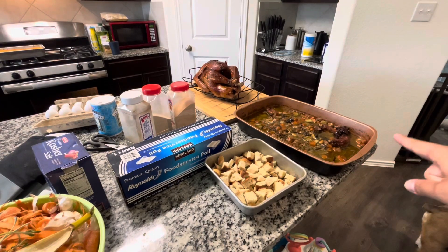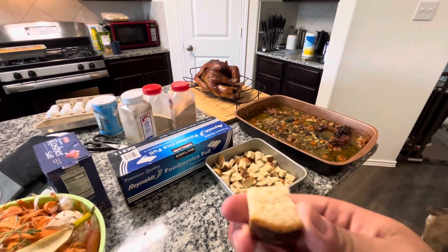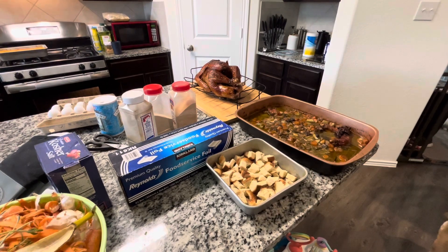A couple days before, we cut up half a loaf of bread into one-inch cubes to let it get really stale, and we just transferred it to this 9x9 baking pan.